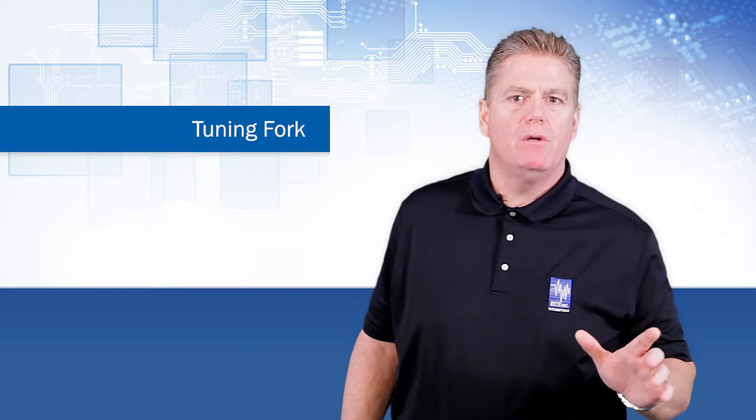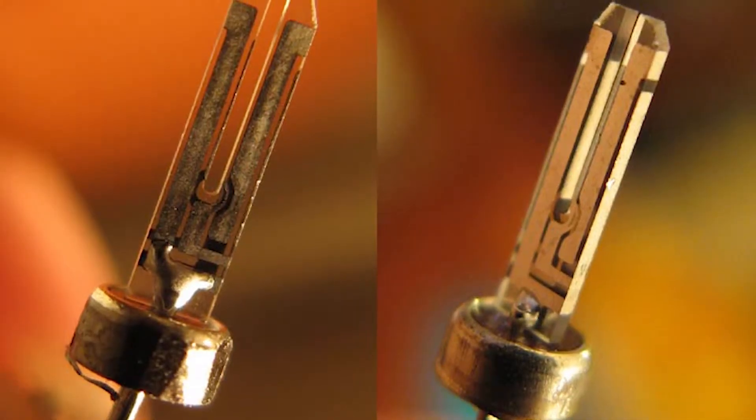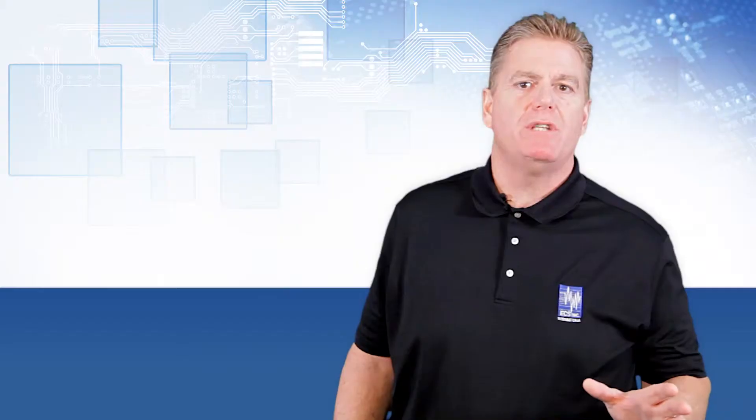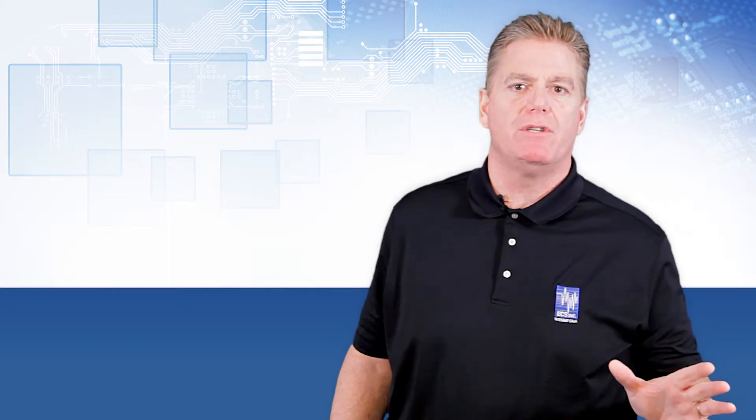The tuning fork utilizes a tuning fork shaped crystal blank to produce low frequencies in the kilohertz range. These are primarily used as timekeeping clocks in watches and computer systems.